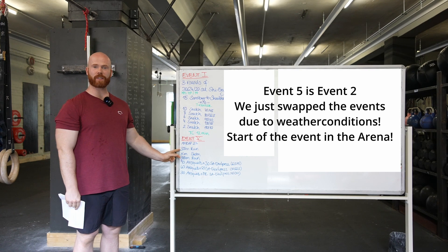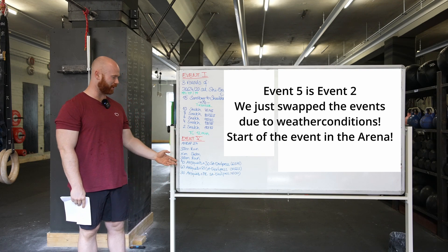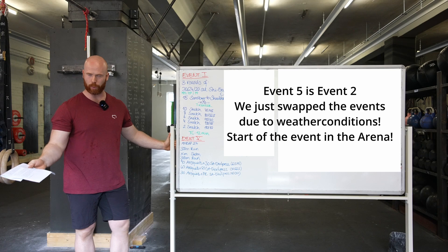Alright, event number five, Sunday morning. There is your swim workout. It's going to be a 27-minute max effort AMRAP, however you want to call it.